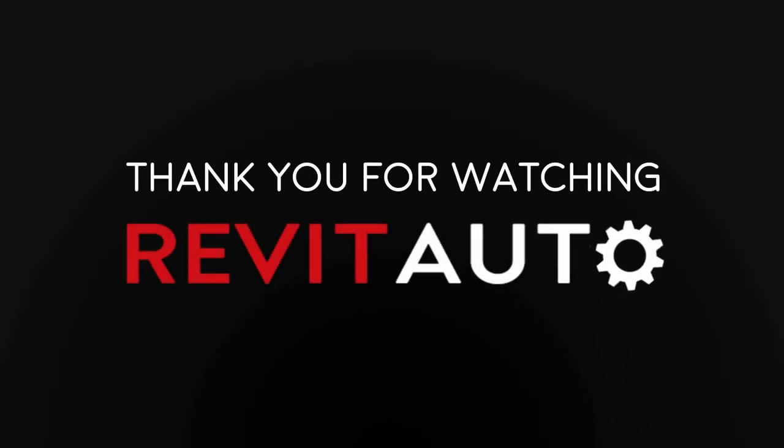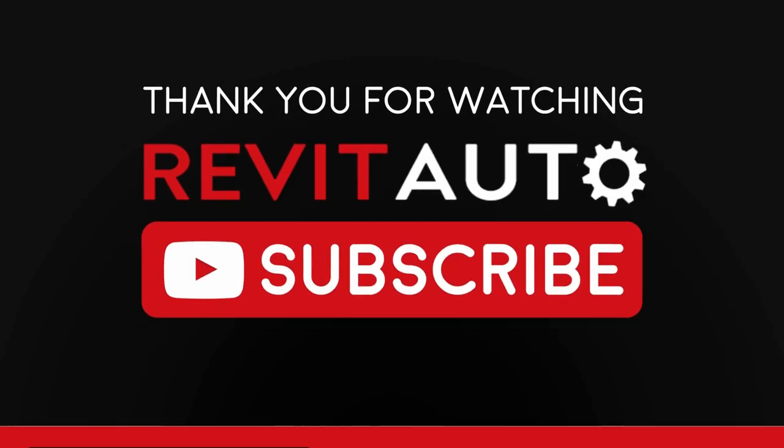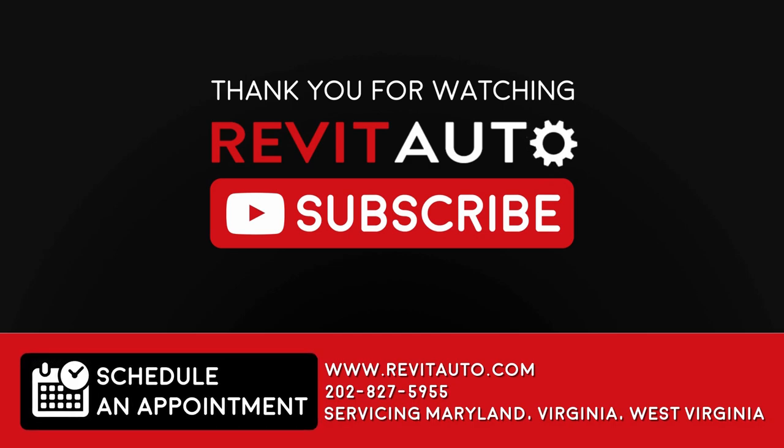Thanks for watching. We hope this video was helpful. If you enjoyed it, be sure to give us a thumbs up. If you have any questions or comments, be sure to leave a comment. Don't forget to subscribe so you always get the latest repair videos. And as always, happy motoring.